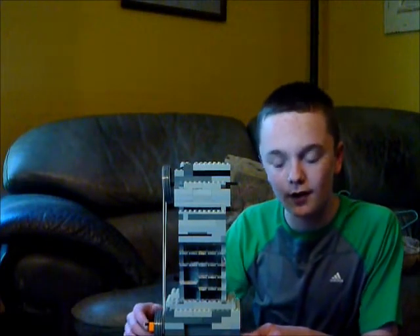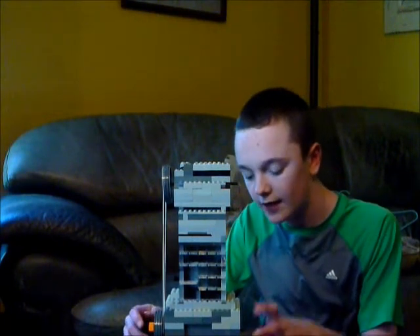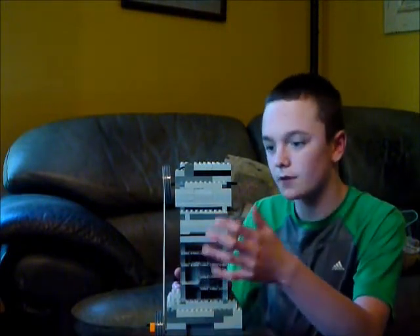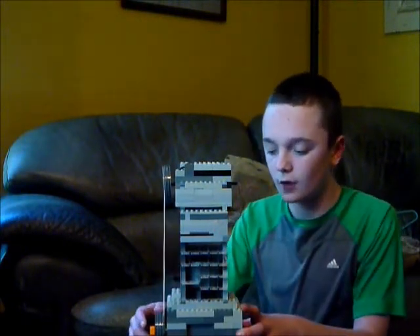This is a Lego single piston engine. It has one crankshaft, a piston which you can see in here, two valves, and one camshaft. I'll demonstrate it really quick here.